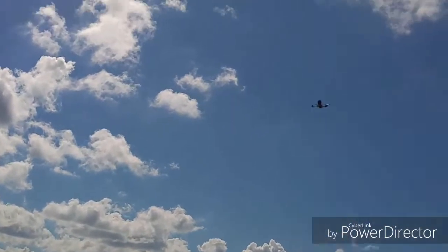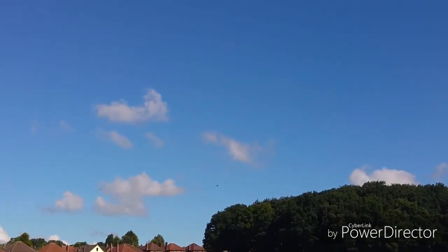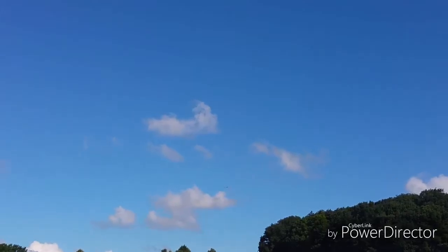It does carry a GoPro for something so small, but I don't carry a GoPro because I don't own one. Just to get more flight time, I deliberately fly with a lighter camera.